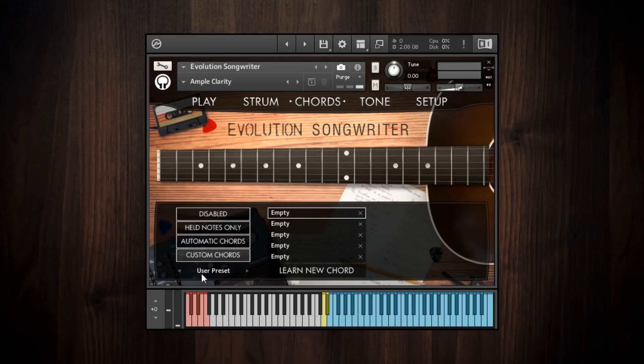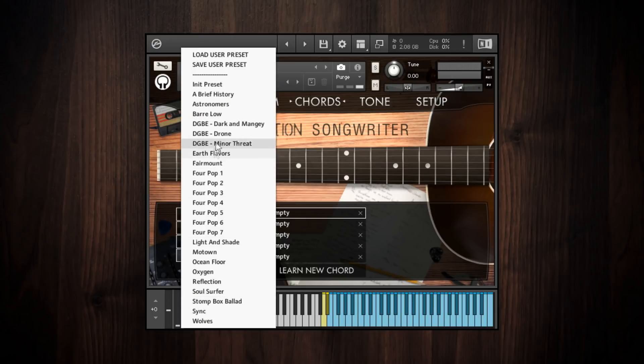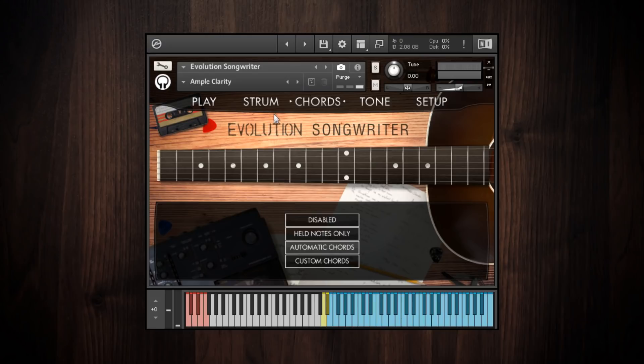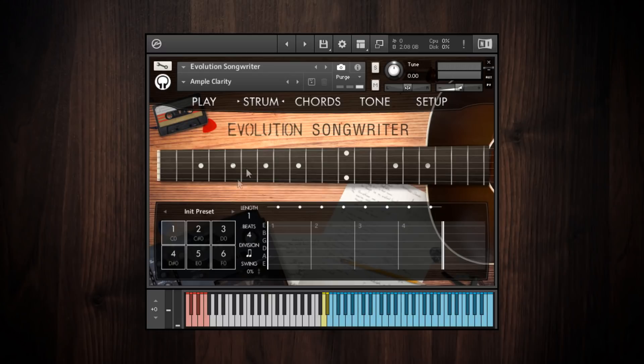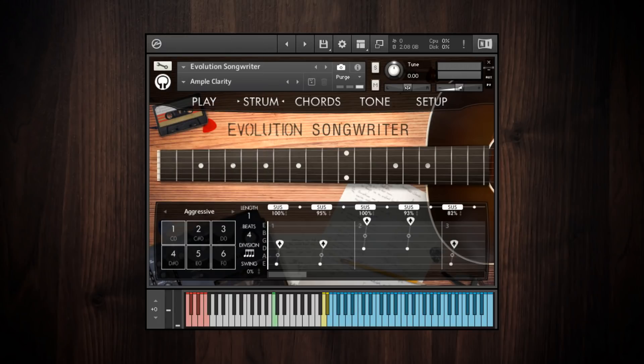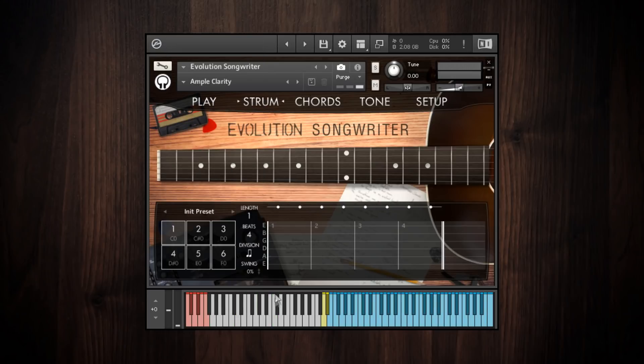That's why I usually recommend it for power users, though you might check out the different custom chords presets to get an idea of the imaginative voicings possible and how to set them up. Let's go back to the automatic chords mode and go through the strumming controls. I'll choose one of the factory strum presets. Once a strumming pattern is loaded, you'll notice a key switch appears — it only shows key switches for patterns that actually have data loaded. If I go back to the initialized preset, that key switch disappears.